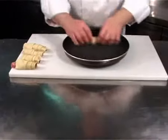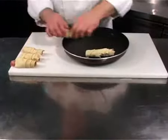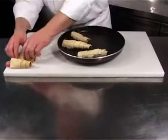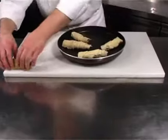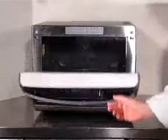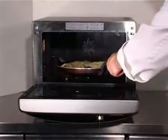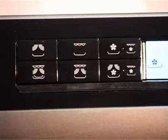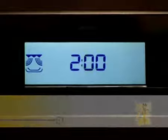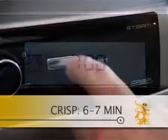Place on the crisp plate and cook for six to seven minutes using the crisp function until golden.